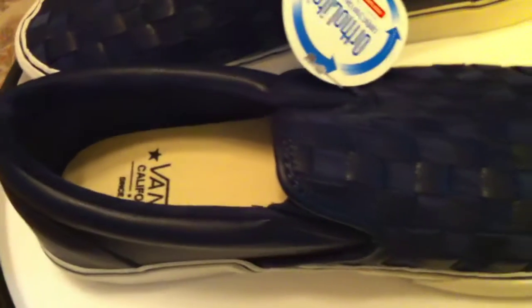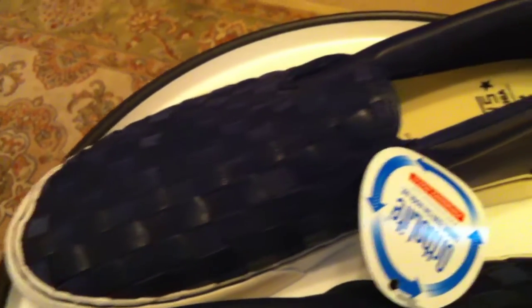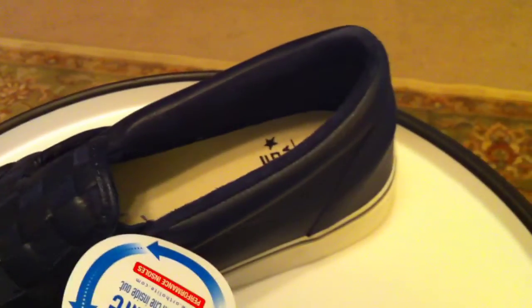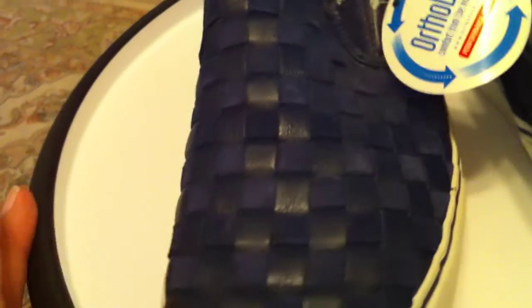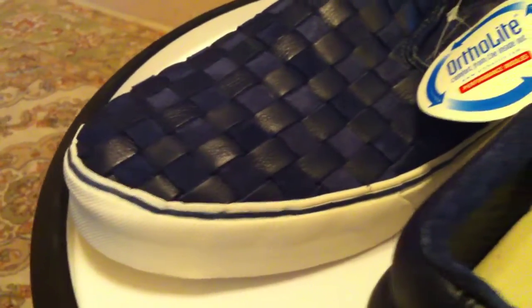$85 bucks is still a little steep, especially for a slip-on. But you get a whole lot of shoe in these. Somewhat unique — it's rare for Vans to go back and retro a pattern, but they've done so here.